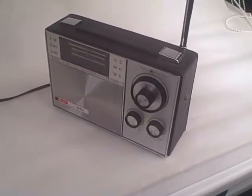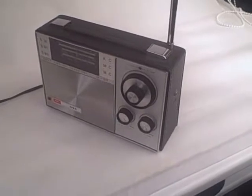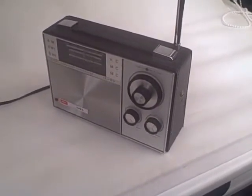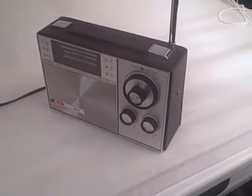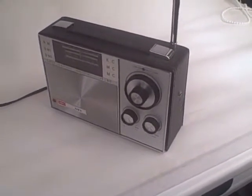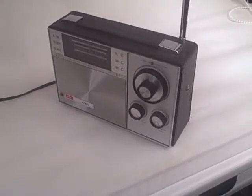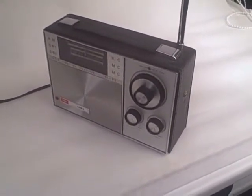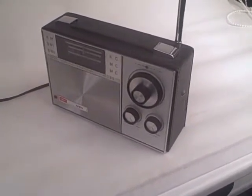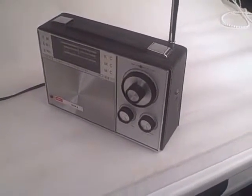This is the IWA AR818, described as the super sensitive transistor. It's from, I would guess, the late 60s or early 70s. Typical Japanese set, beautifully made, lovely condition this one, sounds fantastic and it is very much super sensitive. Three bands: AM, shortwave 1 and shortwave 2.